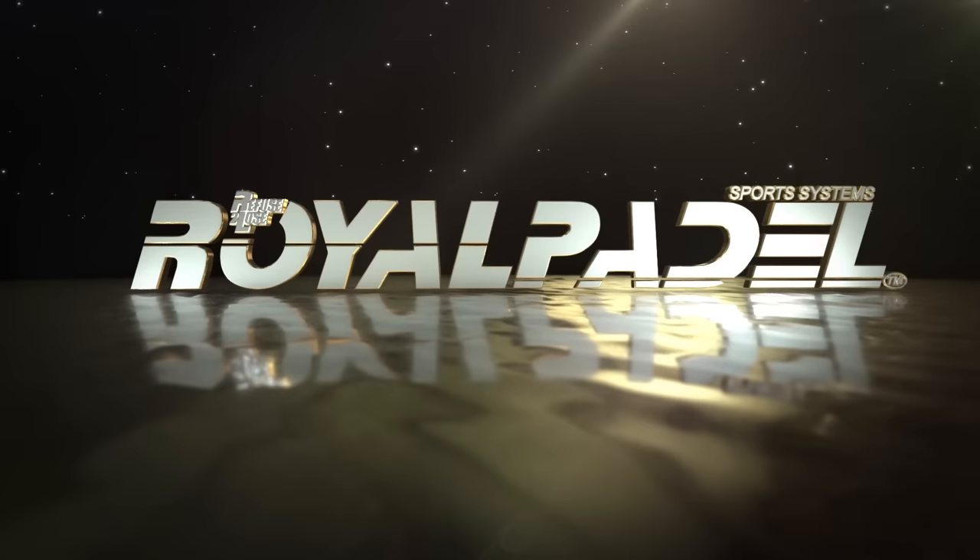I have one announcement: I want to thank Royal Paddle for all the years they sponsored me. They were the first brand that spotted me and believed in my videos two years ago, and I really appreciate that. But I am going to move on to play with another brand from the week after this video. Thank you Royal Paddle for sponsoring me, helping me out, and giving me the opportunity to do racket reviews. Let me know what brand you think I'm going to play with next!